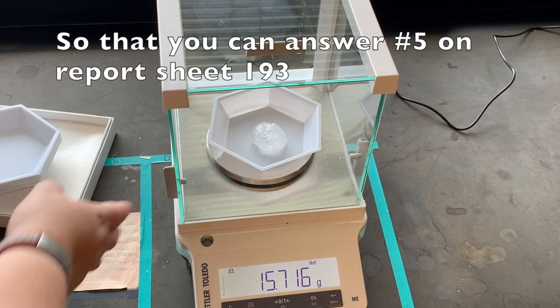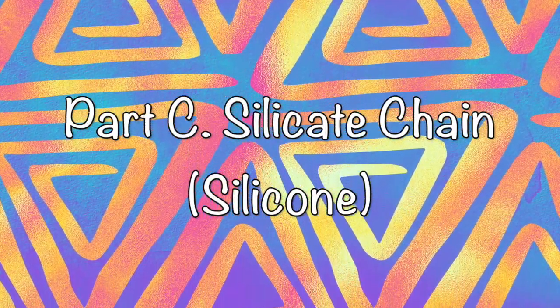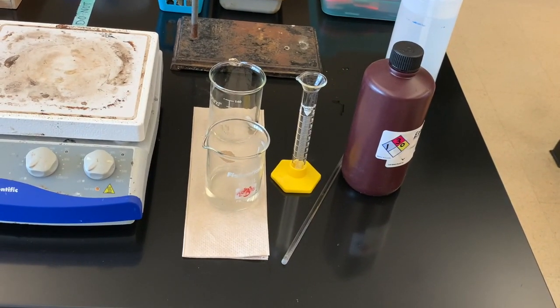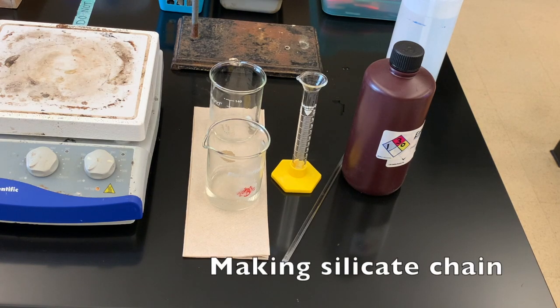I'm going to leave it in the weigh boat and we'll come back to see what happens in a few minutes while we do Part C. I have my water glass cooled. Part C uses the water glass we made in Part A. In Part C, we are making a silicate chain, or silicone. We've let that cool to about room temperature.